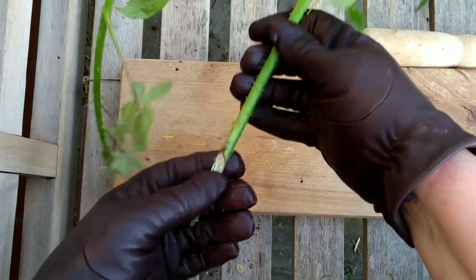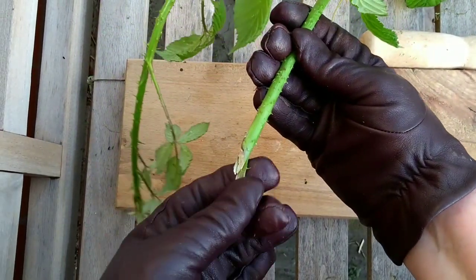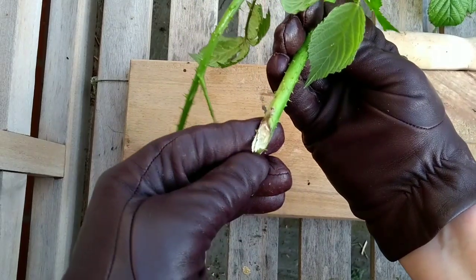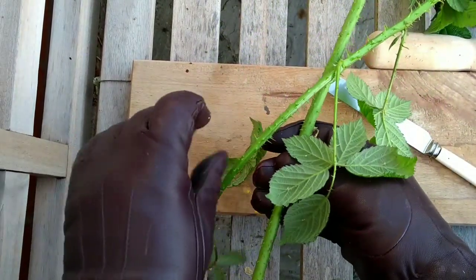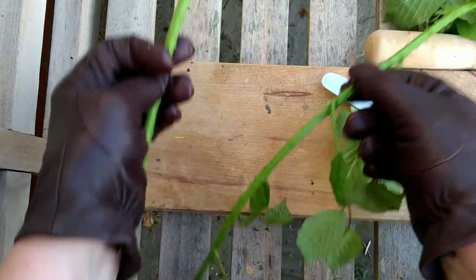So having picked our bramble, the first thing to do is identify where the fibres are. Like most cordage fibres, they lie in a thin layer between the outer bark, which is the bit with the prickles on, and this pale woody core. Now the first thing we need to do to get at them is to get rid of the side branches and all the prickles.